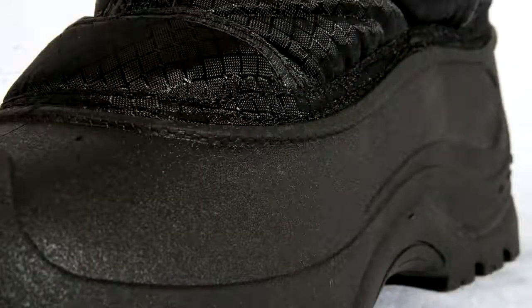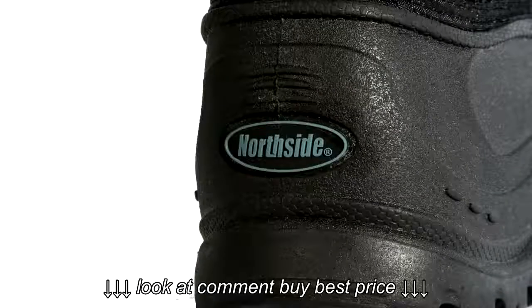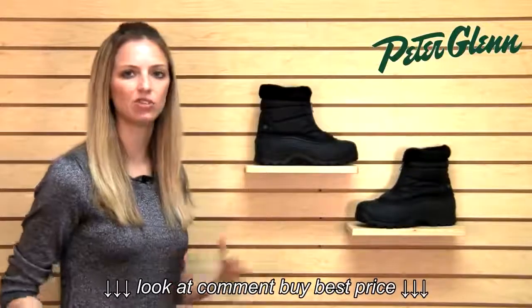One of the other cool parts about this is because it's made with rubber and a synthetic upper, after you come out of that slushy, brown kind of snow, you can just wipe these off really easily and they look new, they look fresh, and it doesn't look like you've been outside in the gross dirt.